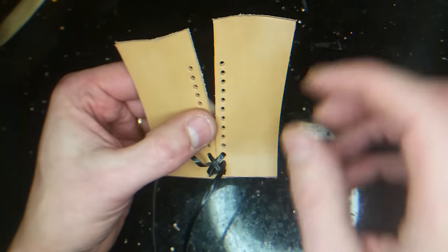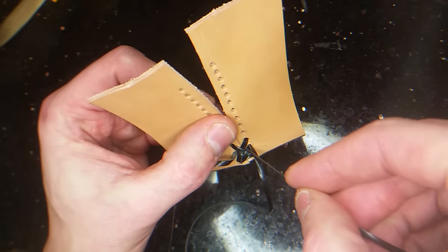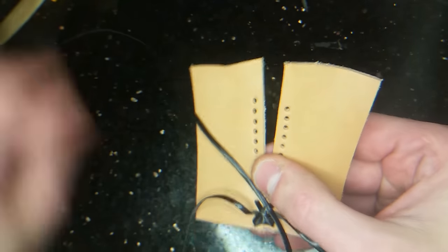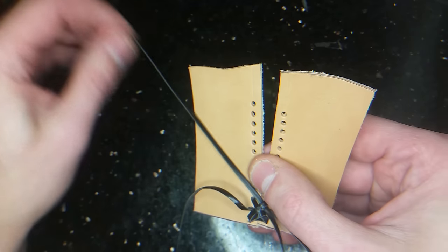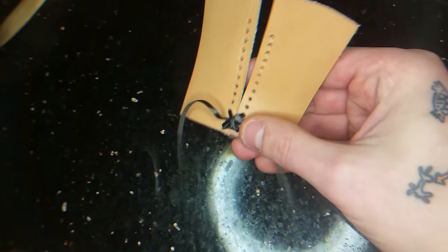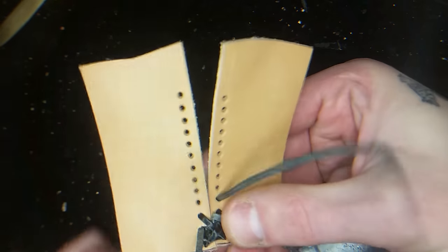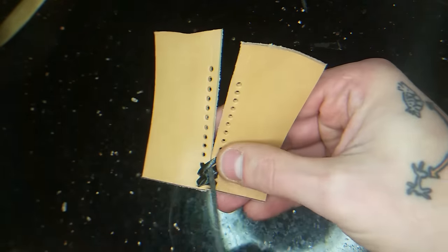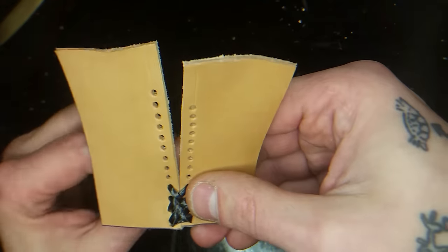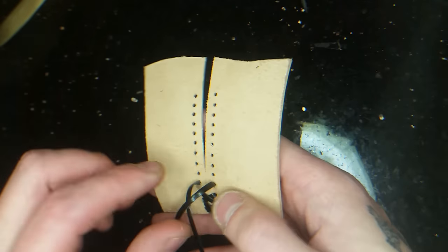Turn it, take the right lace and you're going under this one, like that. Fold it back. Take the left lace down the fourth hole, right lace over, like that. Turn it again.